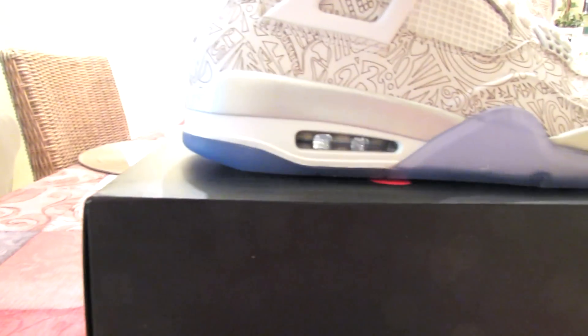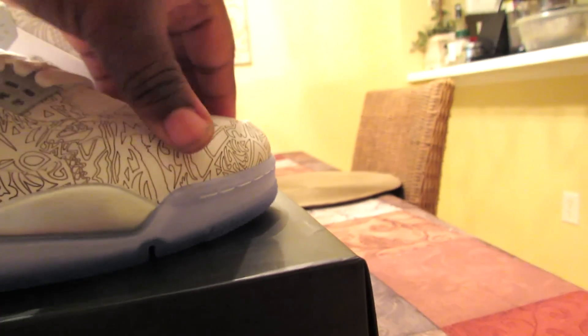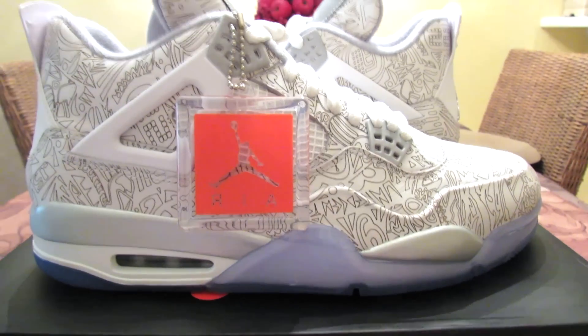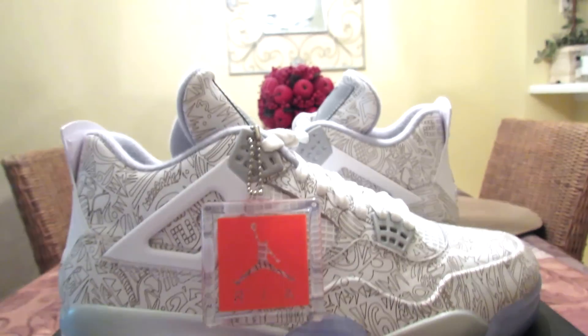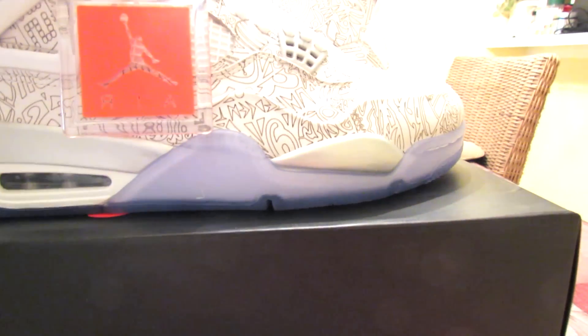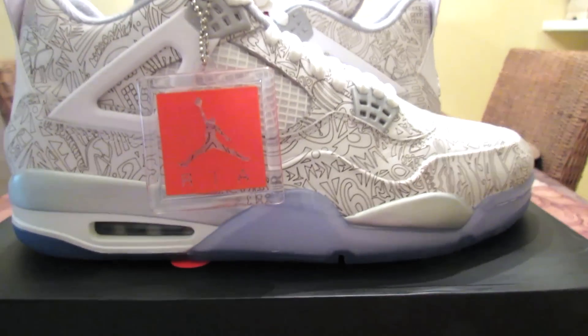Boom, one right there, boom, the other one right there. You can't make it your own video without the hang tag hanging out. Quality ain't as good as the laser ones, I'll tell you that off the rip. I think that remaster shit is dead, bro. All the last shoes I've been getting, they ain't really been too different — but I like these though.